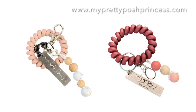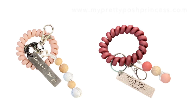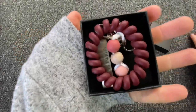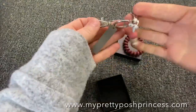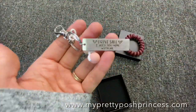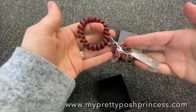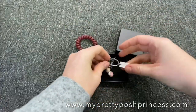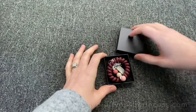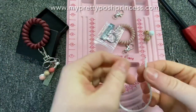Hello, this is Marci with My Pretty Posh Princess, and today I'm going to teach you how I made these fun wristlet keychains. This wristlet features one of our 'Drive Safe, I Need You Here With Me' keychains as well as the wristlet that goes around the wrist, a couple of hardware pieces, and it's packed nicely in a little black box. There are also silicone beads and beech wood beads dangling from the keychain, which adds a really fun touch.